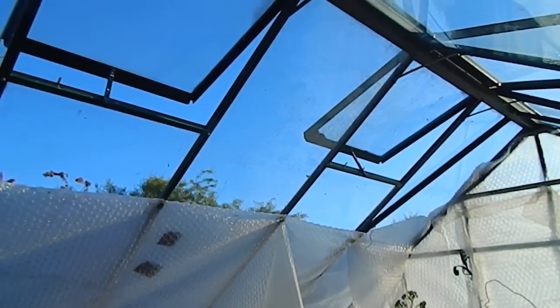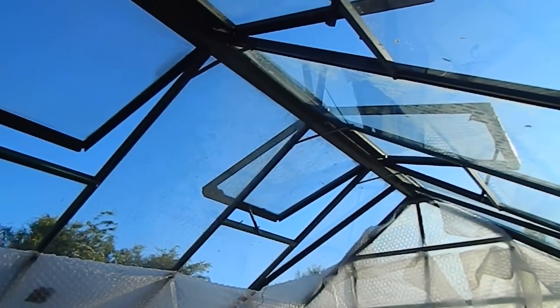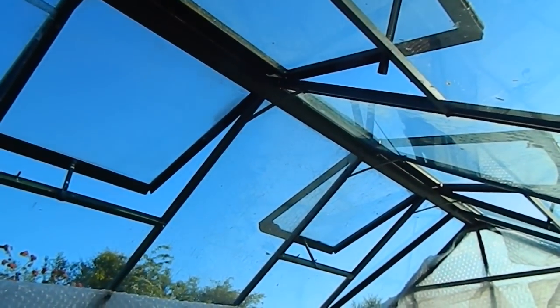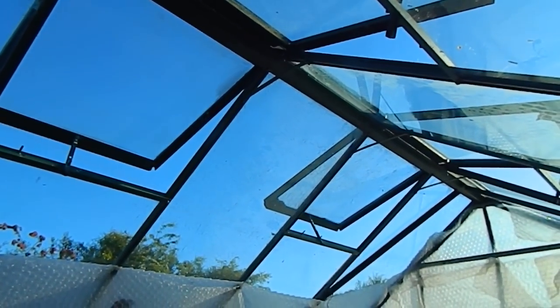I need to get some fleece up here at the top, but it's very important to make it so that the windows can stay open because ventilation is sorely needed at this time of year. It's very warm even though it's only the beginning of June.